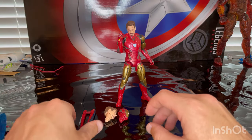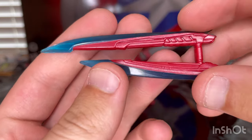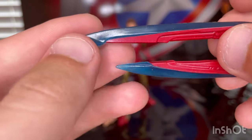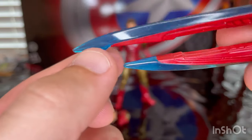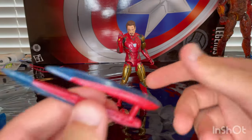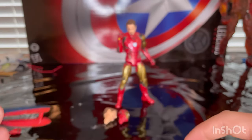And then you get the katana energy swords. You get the hands, the handle here with some nice sculpting, and you get that nice blue edge on both sides for the blades, so these are pretty cool. He has a grip hand on him right now, so you just have him holding onto it.